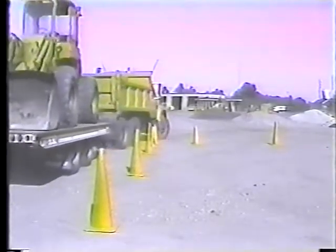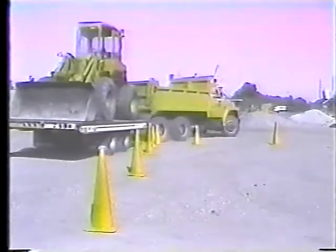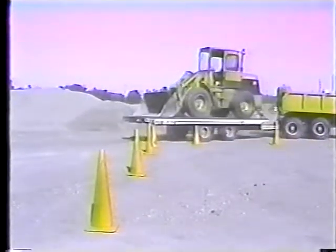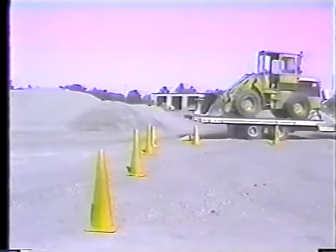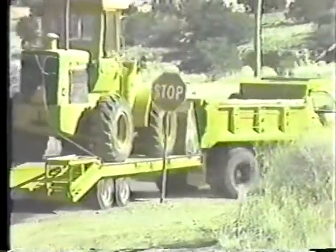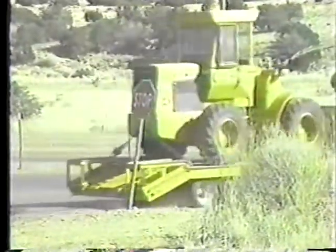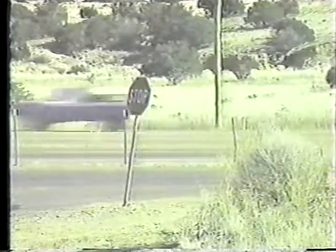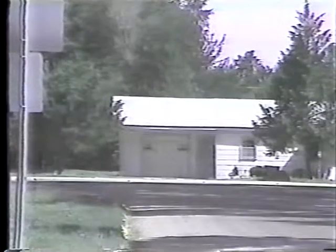Now, turning. We've set up some traffic cones to simulate a right turn. Notice how the truck brushes the corner cone but the trailer rolls right over it. The thing to remember here is the trailer will take a shorter path around turns. Here's another demonstration — the truck makes the turn but the trailer doesn't. It took a shorter path to avoid running over curbs and signs.